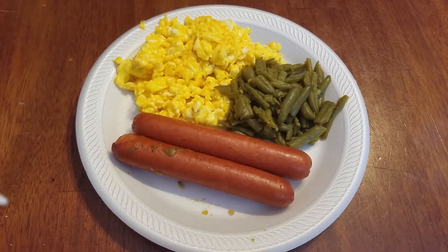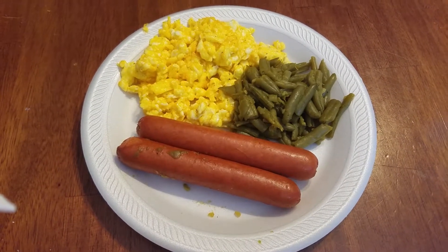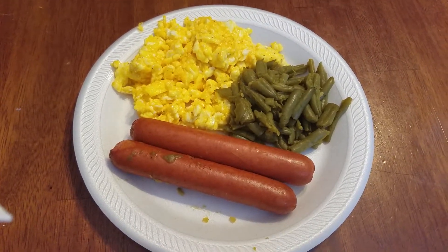So I threw on some green beans and I put some Angus beef hot dogs in with the green beans, and I cooked those. So this is my S lunch. What are you guys having for lunch today? Talk to you later. Bye.